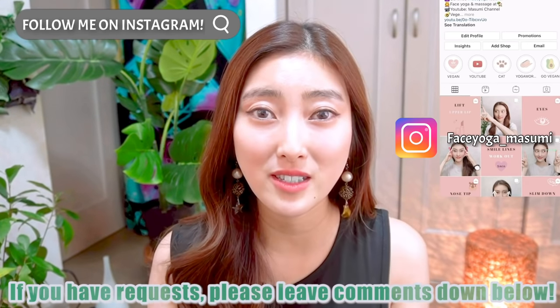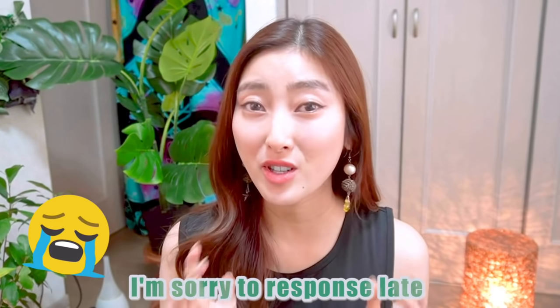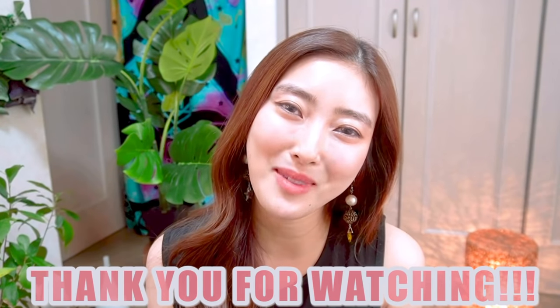And if you have any questions, please leave a comment down below. I would love to hear your feedback. I'm so sorry that I respond so slow, but I love to check your comments every day. Thank you so much always. Thank you so much for watching, and I cannot wait to see you in the next video.